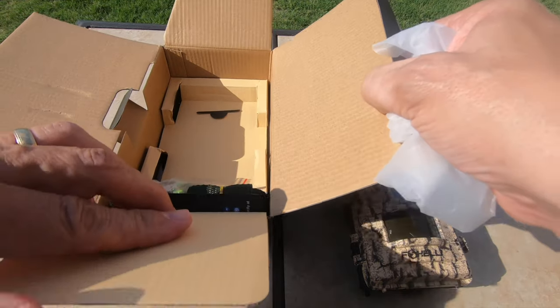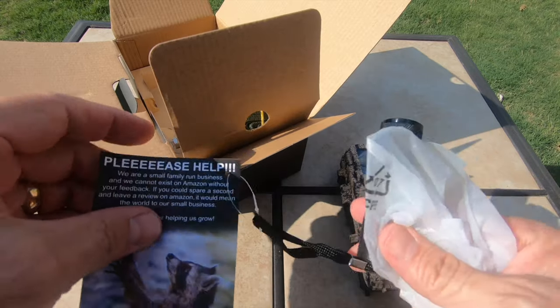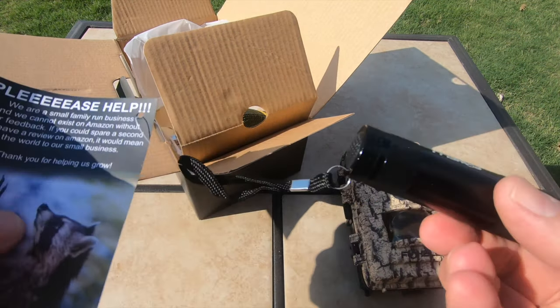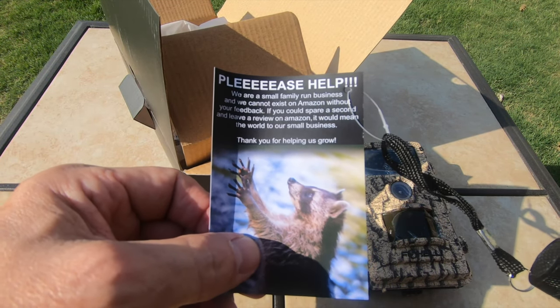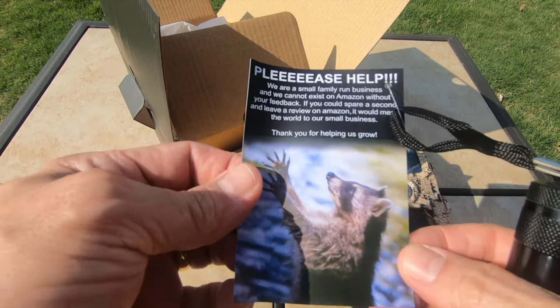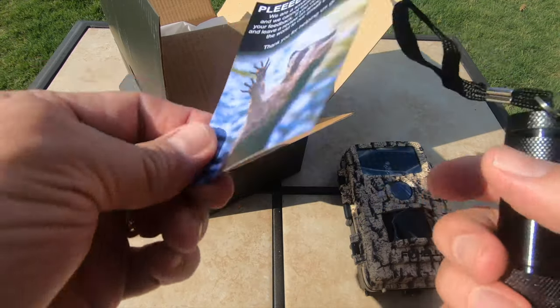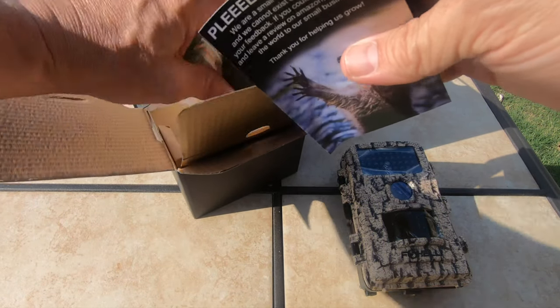And then inside of here, you're going to get a little flashlight that runs on three AAA batteries, but it's just strapped to this card that says we're a small family-run business and we can't exist without your Amazon feedback. I don't usually go do that, but I am going to do this for this company because the product is really nice and really well put together.